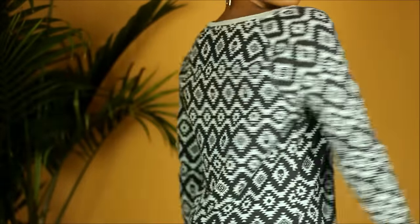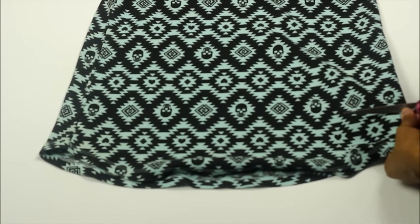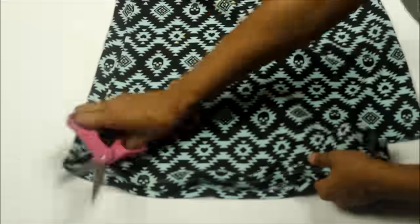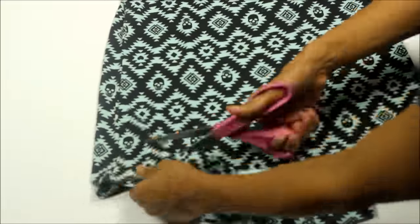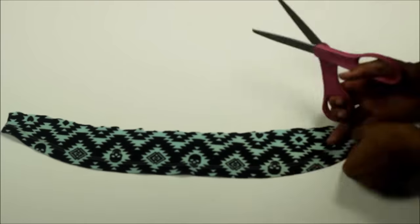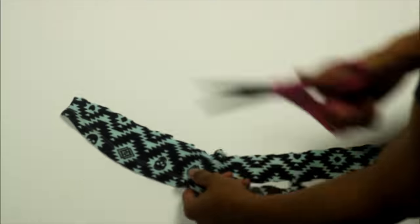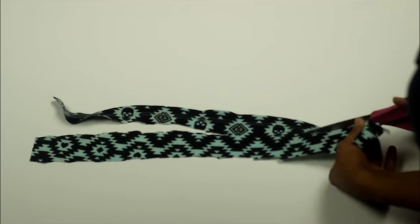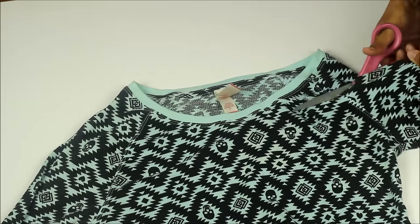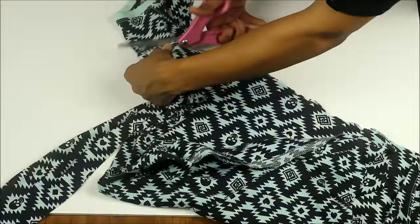I absolutely hate this shirt, never wore it, but I think the print is kind of dope for a head wrap. I'm first going to start off by cutting off the bottom of the shirt so that I can make my choker — just going to continue cutting that until I have a piece of fabric long enough to fit around my neck. Then I'm going to cut off the top of the shirt so I don't have any excess fabric when I'm wrapping my head.